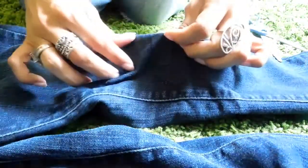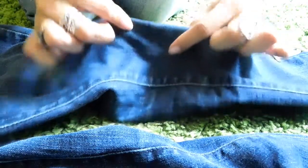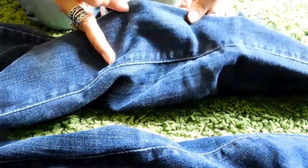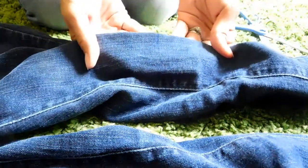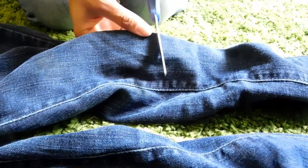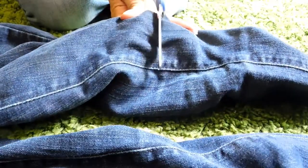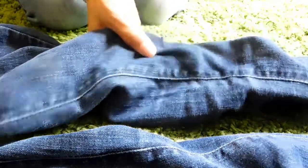Fold it upwards, fold it to where you see the line here guys — you see the line? The lighting is terrible, but we're getting it done.